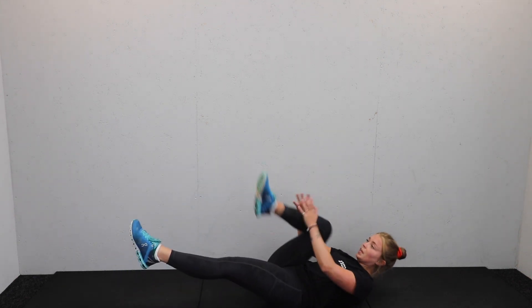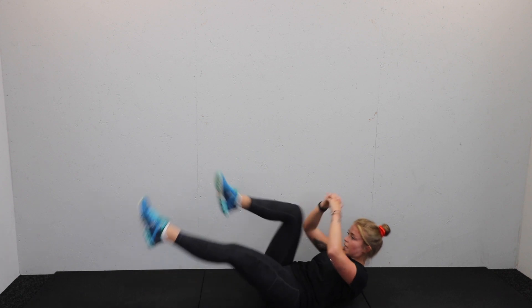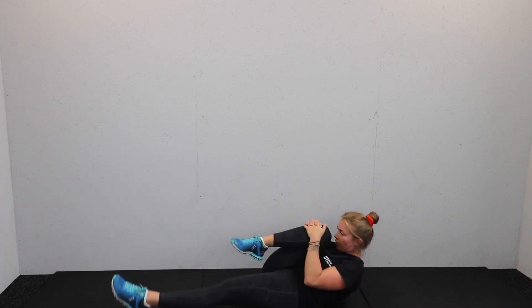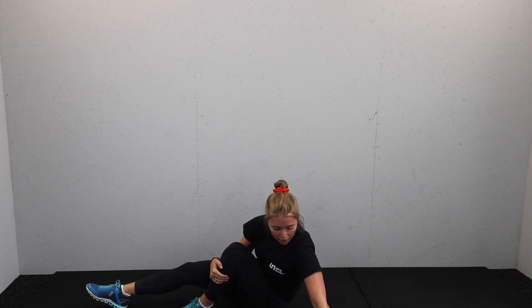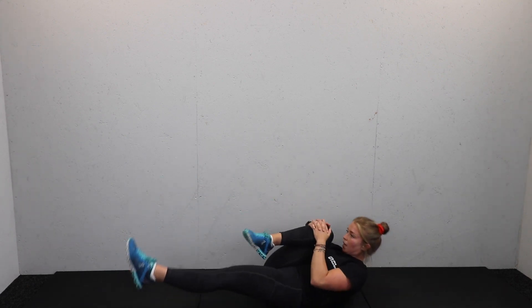First core move: knee tucks. Nose to knee, then switch that knee over. Shoulder blades are off the floor — tuck and switch. Are we ready? Three, two, one, timer is on — tuck and switch.